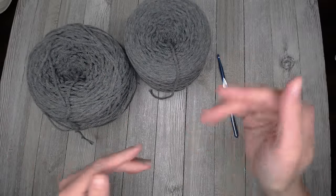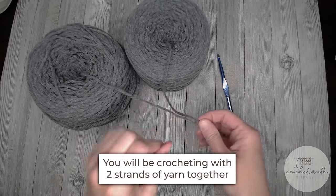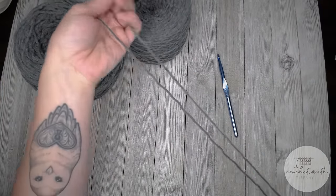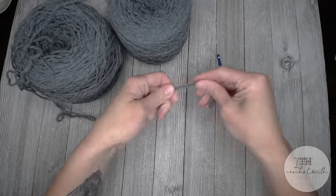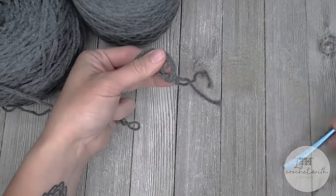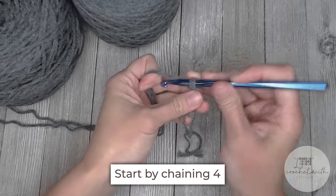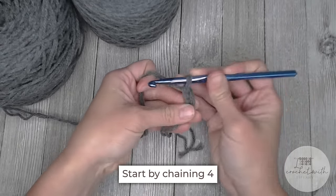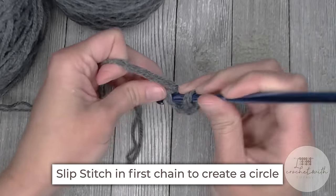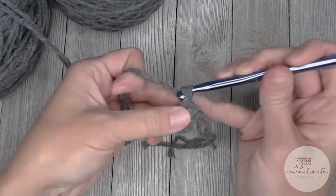To begin making our post and weave basket, you will be working with two strands of yarn at the same time. Taking your dominant color for the bottom of your basket, bunch the two strands together, create a long enough slipknot for us to weave in the ends at the end of the project, then attach your crochet hook. We start by chaining four — one, two, three, four — then slip stitch into the very first chain to form a ring.